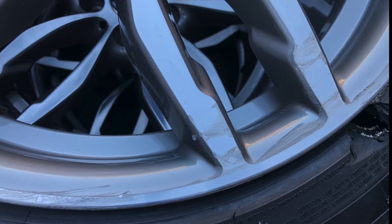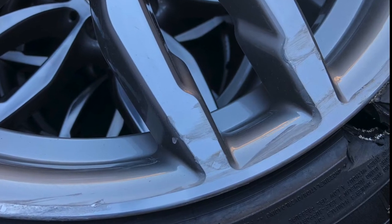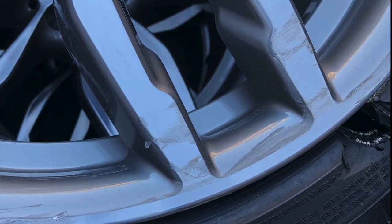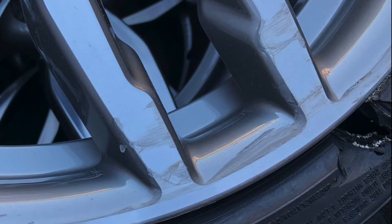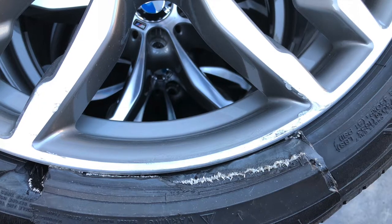I bought myself some mags for the new X3 that we've got — it desperately needed a new set. They are quite damaged, as you can see. They're staggered, nice big wide mags, but they're damaged. You can see they've hit a pothole or a curb — it exploded the tire and scratched the wheel in the process.